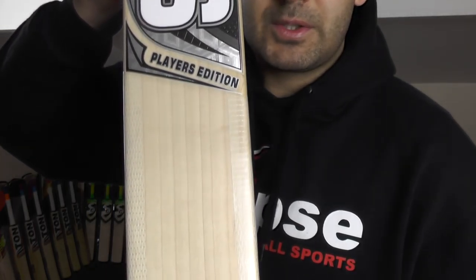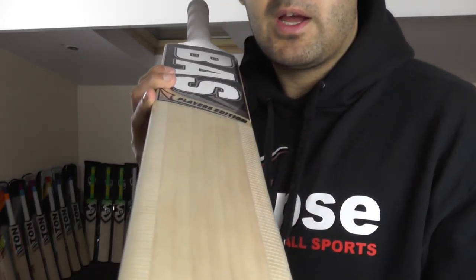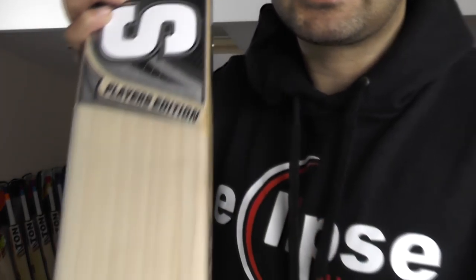So yeah, it's an absolute stunning cricket bat. If you just look at those nice straight even grains. What we've done is we've oiled and knocked it in. We've rounded off these edges and then we've fitted some fibre edge tape on the edge. We've put that underneath the scuff sheet and then the scuff sheet on top, and obviously the tape has been fitted right up to the stickers.